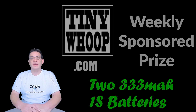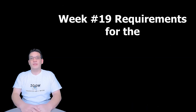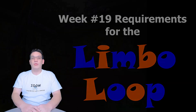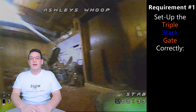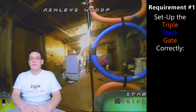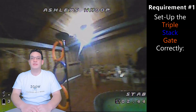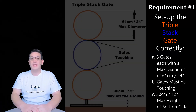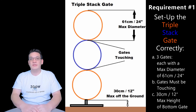They definitely provide the most power out of any 1S battery. Now let's go over the requirements to avoid a letter for week number 19. The Limbo Loop requirement number one is that you set up the triple stack gate correctly. The triple stack gate consists of three gates, each having a maximum diameter of 61 centimeters or 24 inches, and all three gates must be touching.